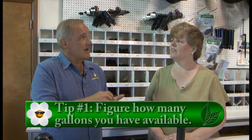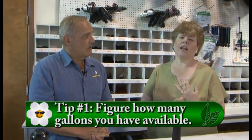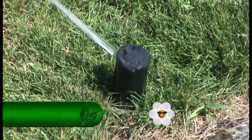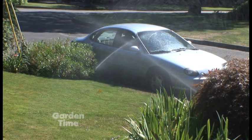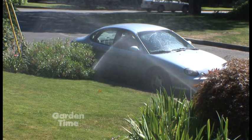You have five design tips that are kind of the rules that you live by. The first would be calculate your gallons like we talked about. If you don't know how many gallons per minute you have to use, then you can't really design efficiently. You may be using too many heads on a zone, which is the worst, or you're not getting as much out of your zones as you could be getting.